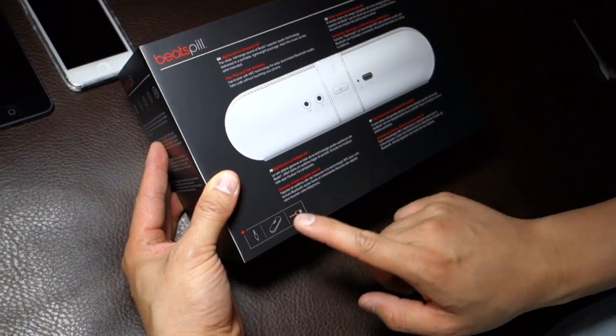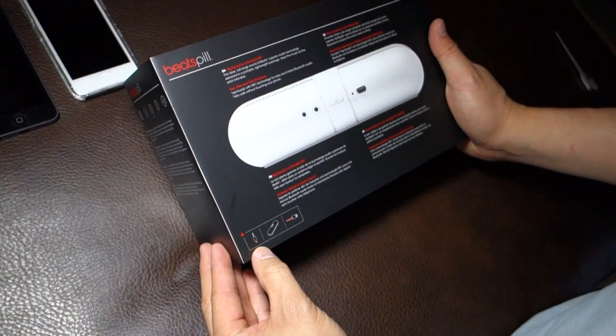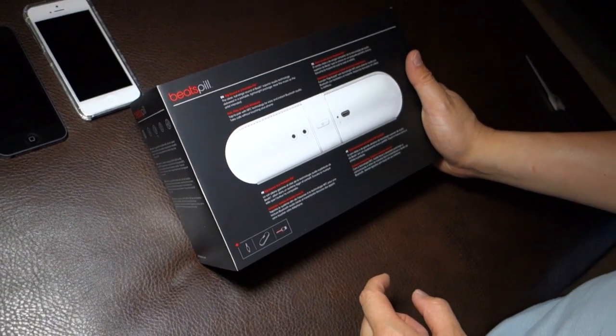It came with the speaker, of course, a USB cable and a standard 3.5mm adapter cable.